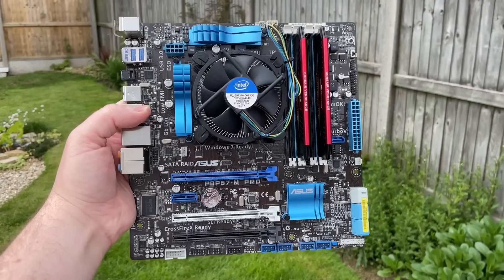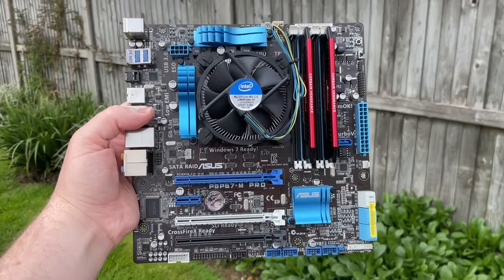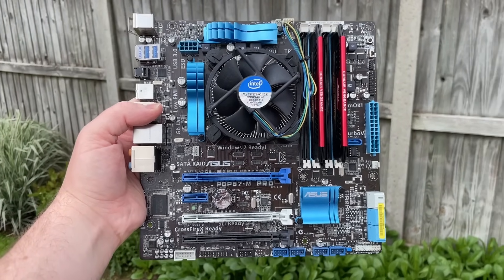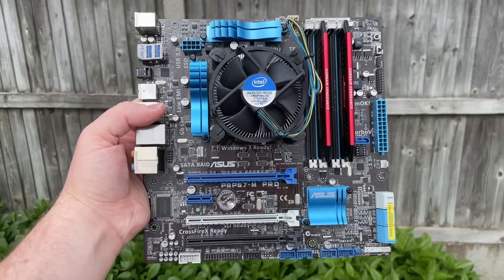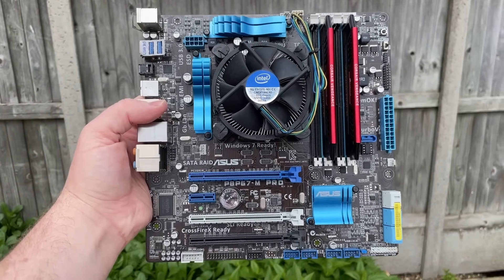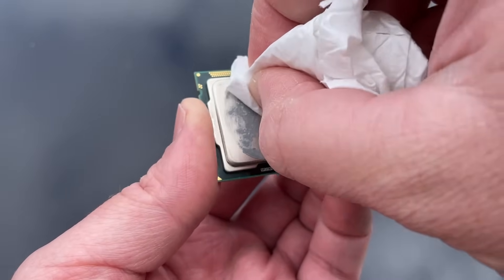Replacing CPU thermal paste should be a priority when buying any used pre-built, especially if it's one that hasn't been upgraded in years — who knows what you might find under the cooler. Be sure to always test any hardware first, even if it's briefly, to ensure everything is working as it should before going tinkering around inside your system.